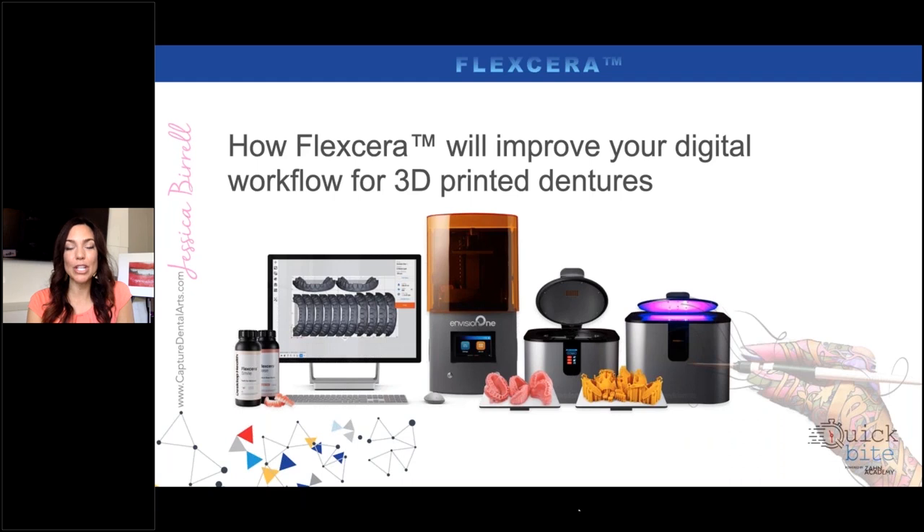We are currently using 3Shape. With InLab, the main problem is you can only do full dentures — you have to have mandibular and maxillary opposing dentures, you can't just do one arch, which was a challenge for us. We've been using 3Shape and are getting ready to install Exocad software as well. We've been using this material for flippers, and surprisingly you can get a slightly flexible flipper. Printing flippers is very fast — about 30 to 45 minutes. Teeth can take as little as 15 to 25 minutes to print because they're very small.